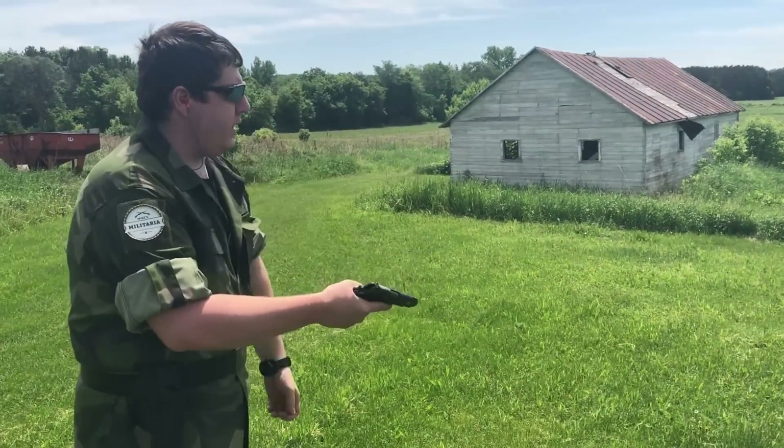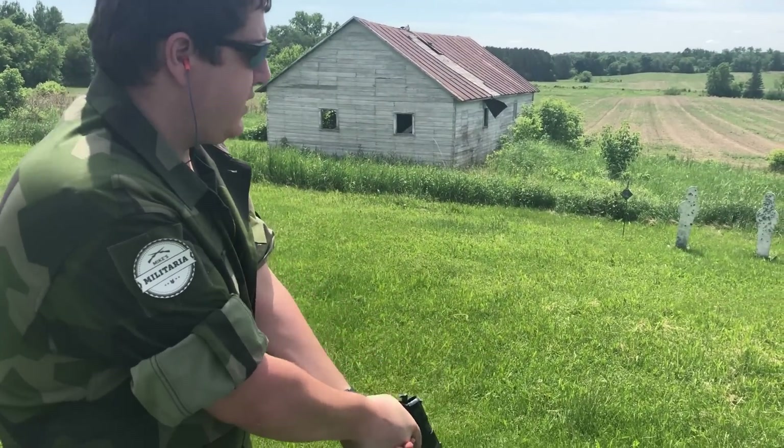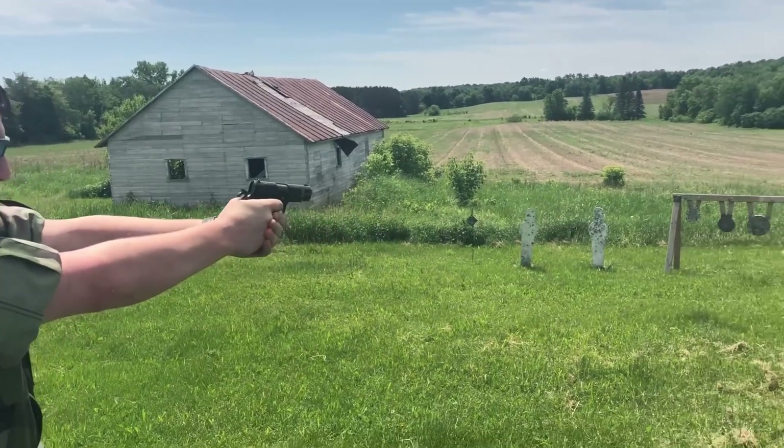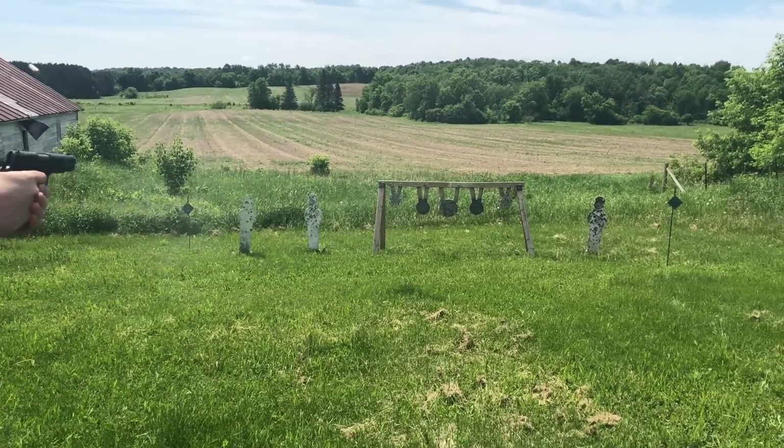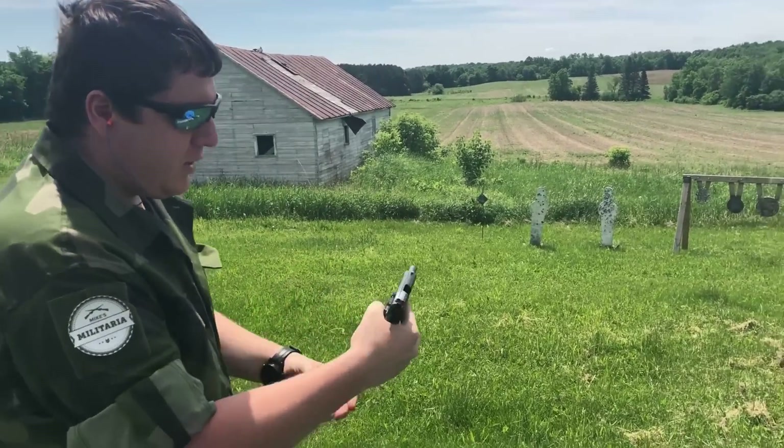We're going to shoot this thing a little bit more than we did in that other video. We've also got a third shooter who's going to be taking a ride on this for the first time — get his input and everything, should be fun. This thing is so easy to control.